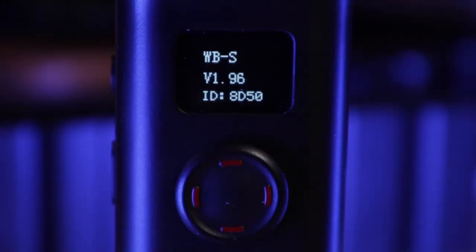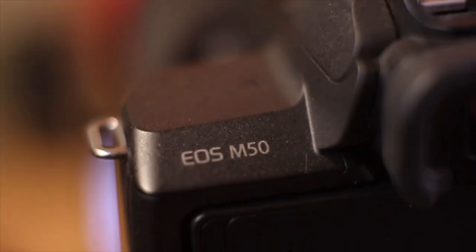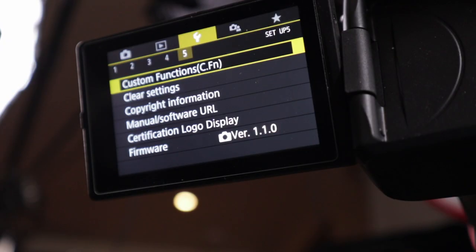In case you're asking, I'm using version 1.96 of the Weeble S firmware — the best version I have to date for my setup. The M50 is on firmware version 1.1.0.